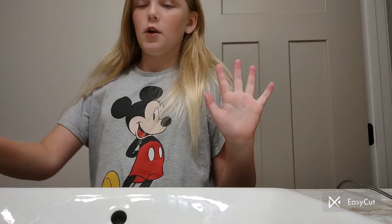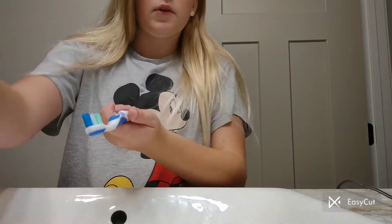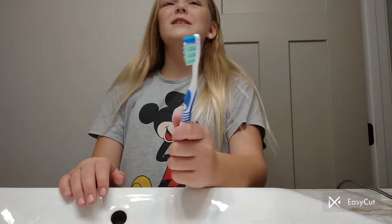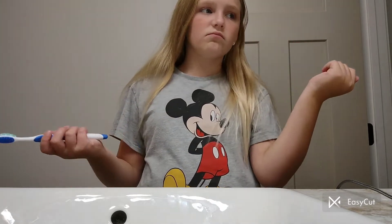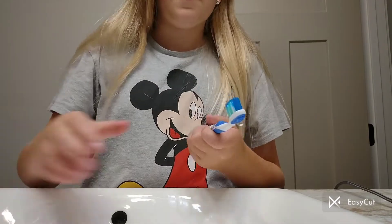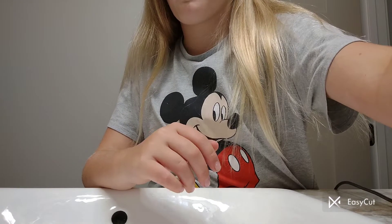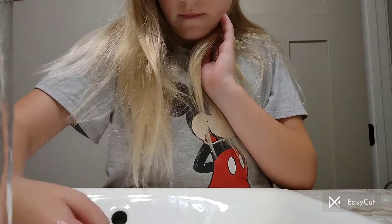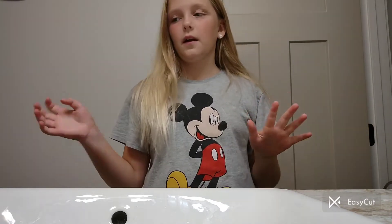So I do have to brush my teeth. Okay, let me brush my teeth and then I'll do my face. I got the toothbrush wet right now. Okay guys, I just got to brush my teeth. There might be some noise in the background because my dog found something and it's making a lot of noise.